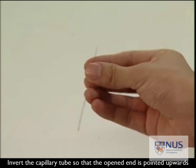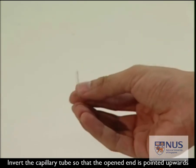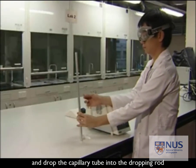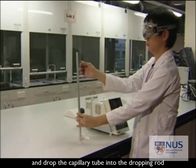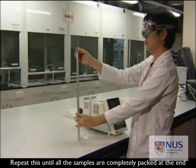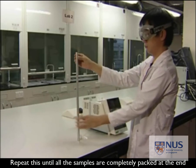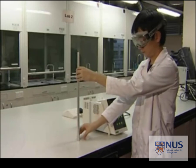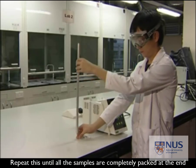Now invert the capillary tube so that the open end is pointed upwards and drop the capillary tube through the dropping tube. This process should be repeated until the sample is well packed at the closed end of the capillary tube. Drop it to make all the solid sample go to one end — the end that is closed.